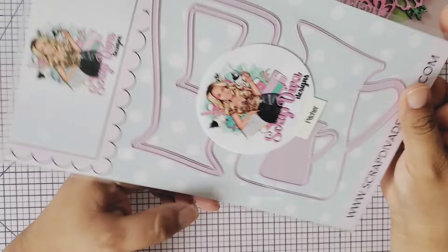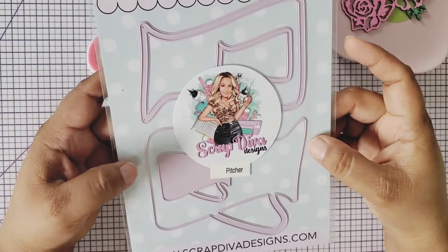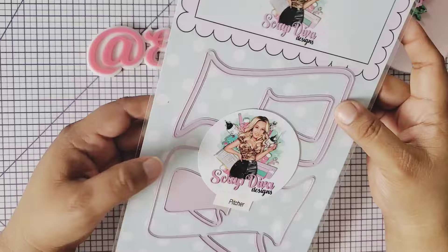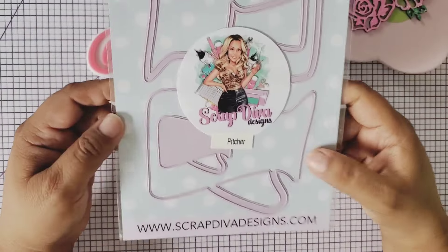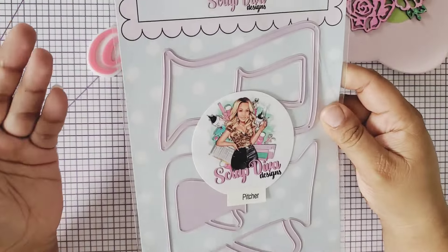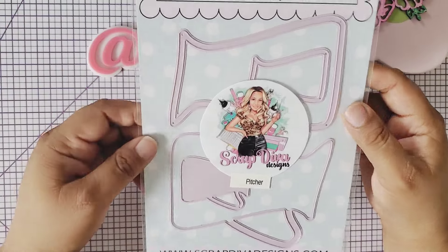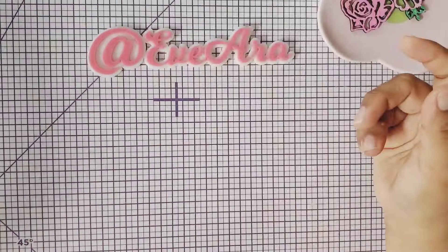We also have the pitcher die. You can make it whatever you want — lemonade, strawberry lemonade, fruit punch, iced tea. It is a pitcher and it will be great for your summer crafting projects. So pretty!